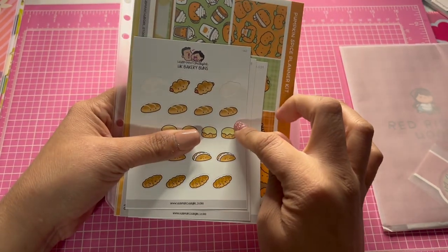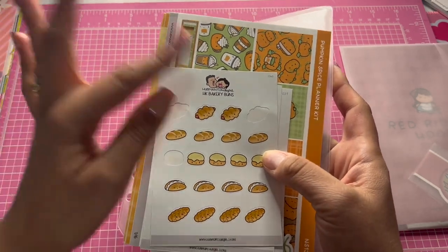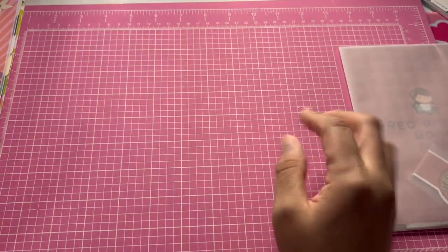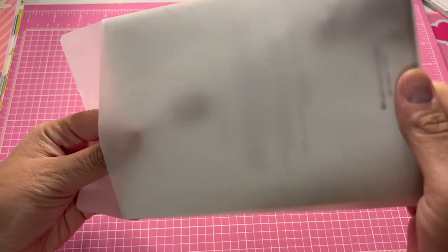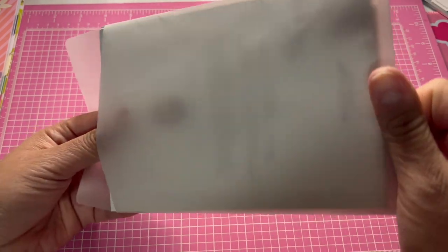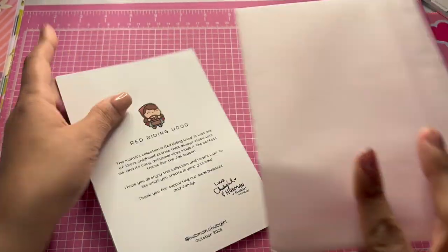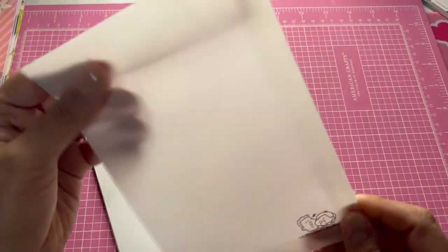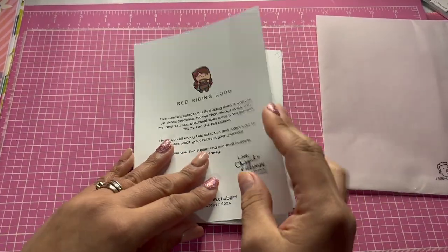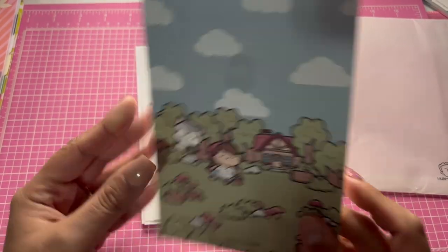I think I paid five or ten dollars for this one — that was the first-time subscription price. Then this is the one that came today — this is the sticker kit. They're always having sales and adding freebies into your kits. So this came with this little vellum envelope.